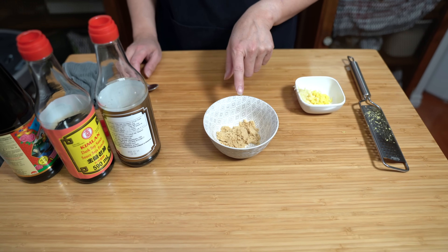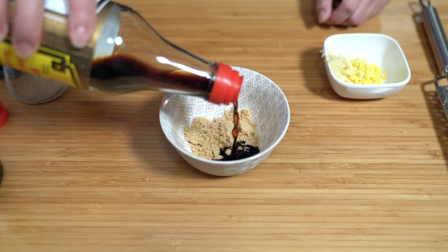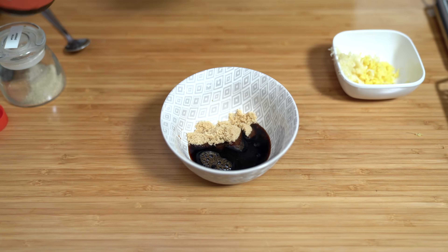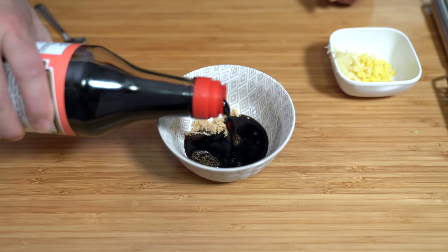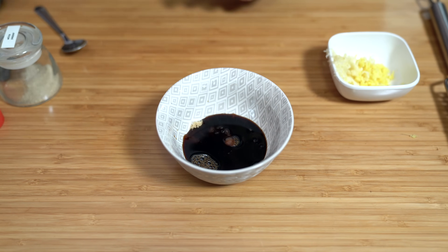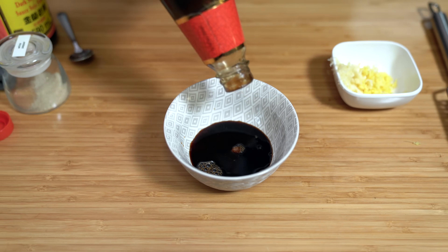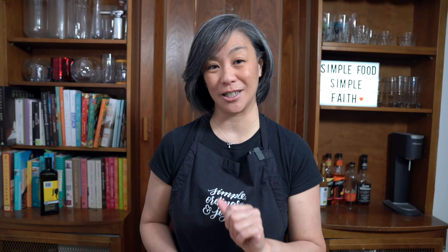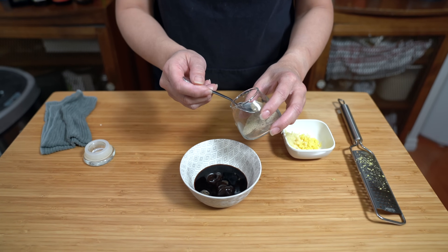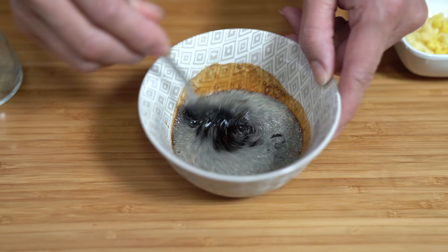Making the sauce with two teaspoons of brown sugar, two tablespoons of regular soy sauce, and one tablespoon of dark soy sauce. Dark soy sauce will just add a darker color, but if you don't have dark you can use regular soy sauce. Add two tablespoons of oyster sauce. If you're allergic to oyster sauce, they also make a vegan version out of mushrooms. I'm also adding a quarter teaspoon of ground white pepper. Just stir that together and set it aside.